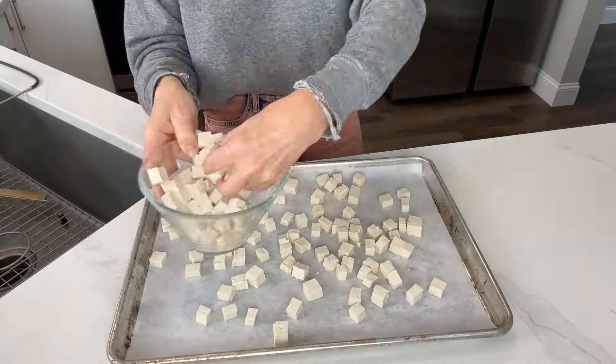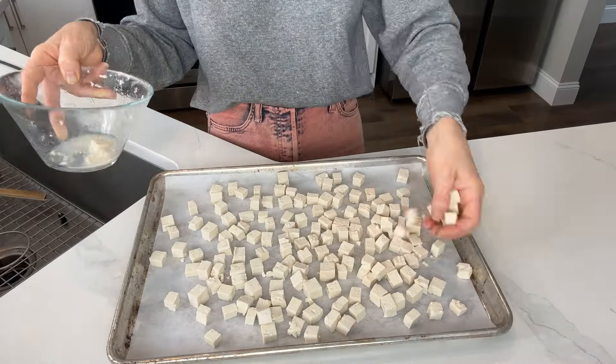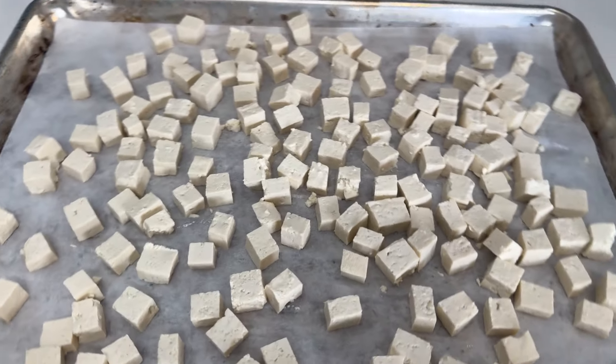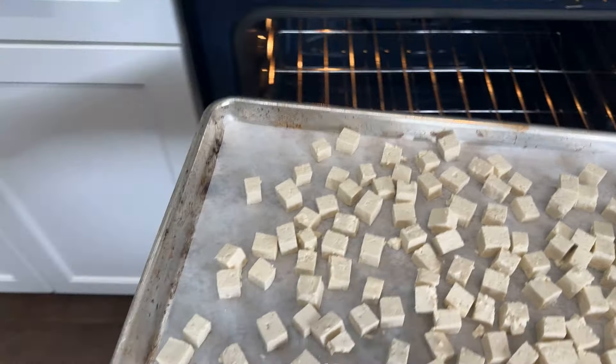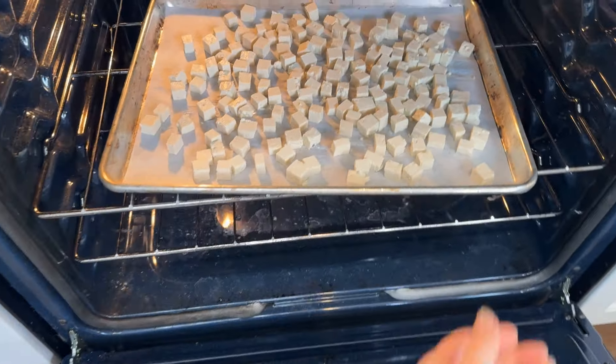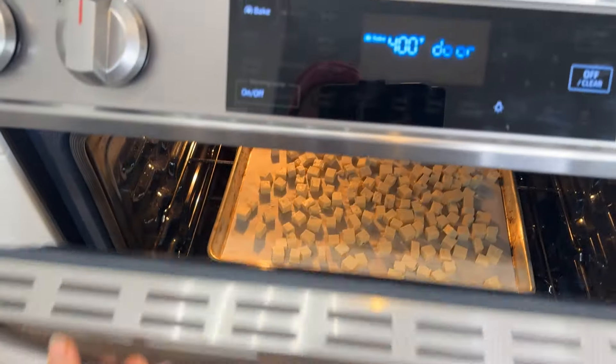First thing is dicing up your organic soy-free chickpea tofu, or whatever tofu you're using, into small cubes, allowing the extra water to strain. Lay it out onto a parchment-lined baking tray, put the tofu into the oven, and bake for about 25 minutes. Set the timer.